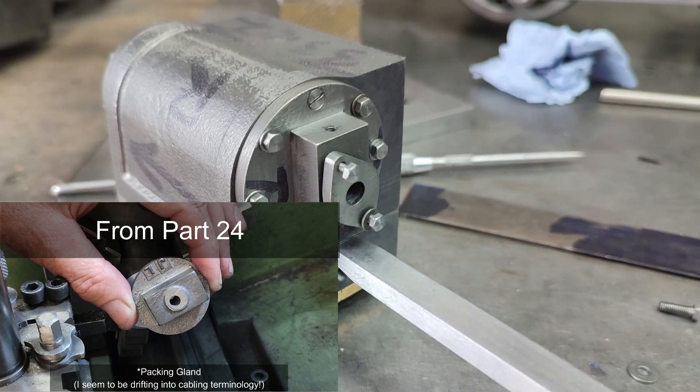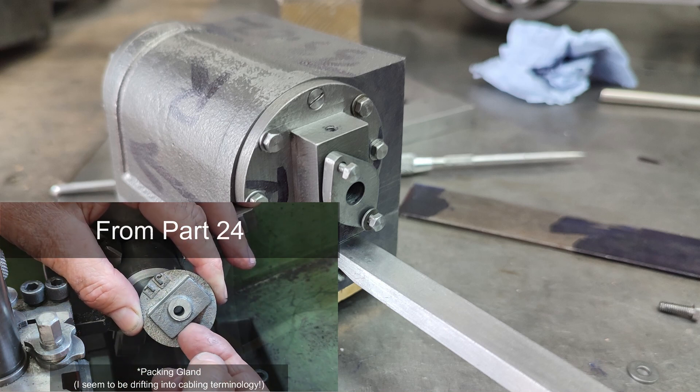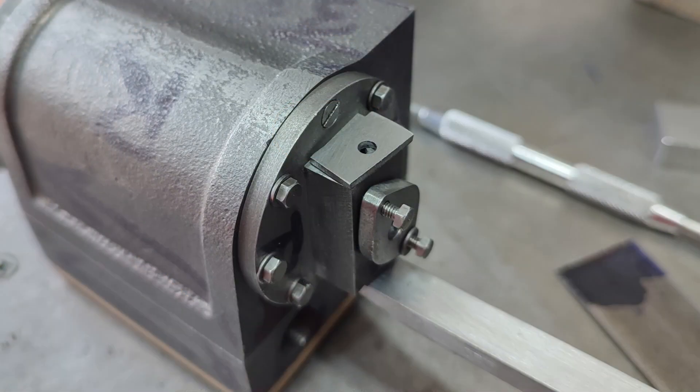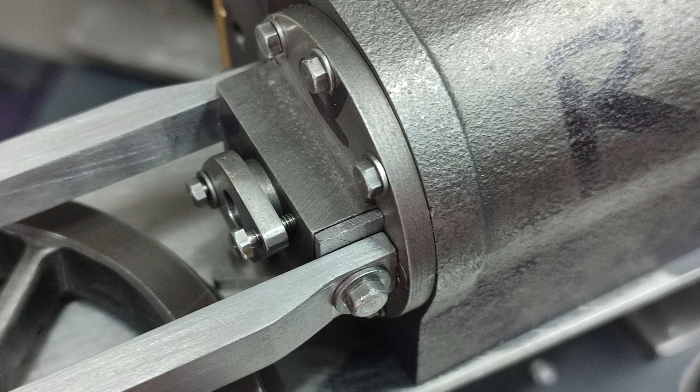We can see that my attempts to get the piston rod hole central to the stuffing gland body went horribly wrong. The outcome is that the gland body on this particular cover is asymmetric, and my fix at the time was to bring it down one and a half millimeters undersize on one side. To compensate for that, I've just cut a small piece of 1.6 millimeter mild steel, filed it to shape and to thickness, drilled a locating hole which aligns the slide bar clamping bolt, and then fitted it between the slide bar and the gland body to bring it back out to dimension.